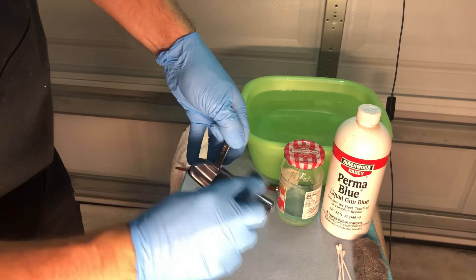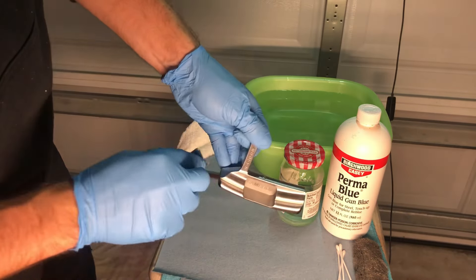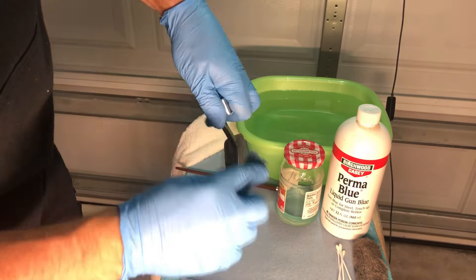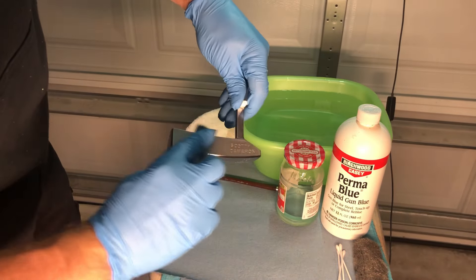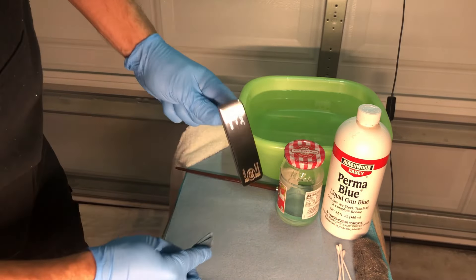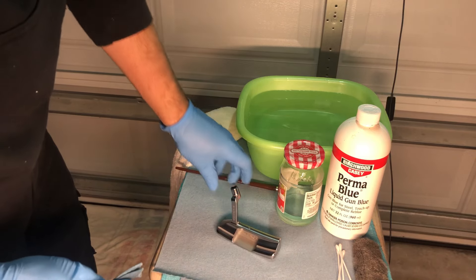All right, so just go over the head one last time with acetone to give it one final clean and make sure everything is off. Preparation is really important for this finish, so just give it one final rundown and be 100% that it's ready.